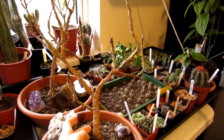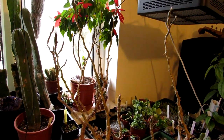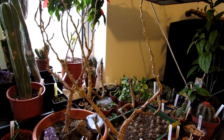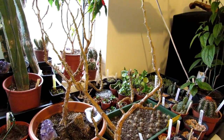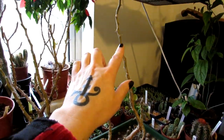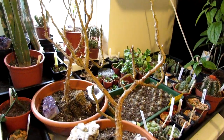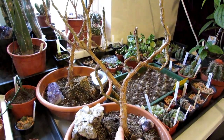Here are Hans's two Pereskia godseffianas that he's had for quite a few years. As you can see they've completely lost all their leaves because he keeps them dry during winter. In spring when he starts watering again, they'll send out loads of new little leaves and within a couple of weeks will be covered in leaf again. That's what Hans likes to do, whereas I keep mine watered so they keep their leaves.